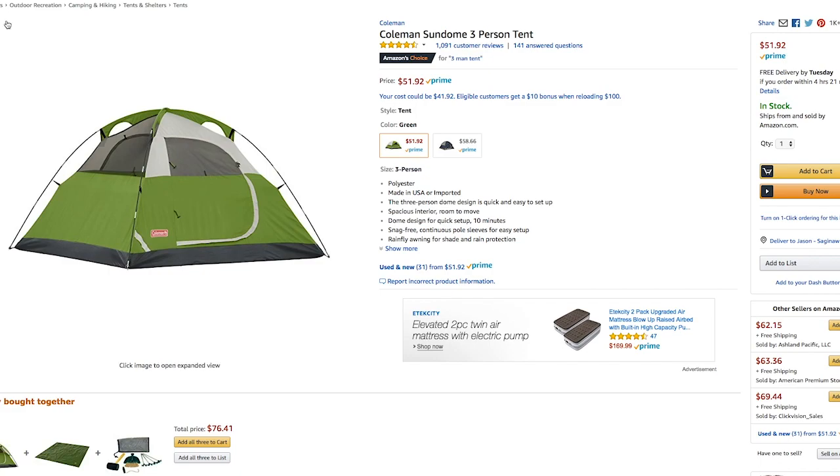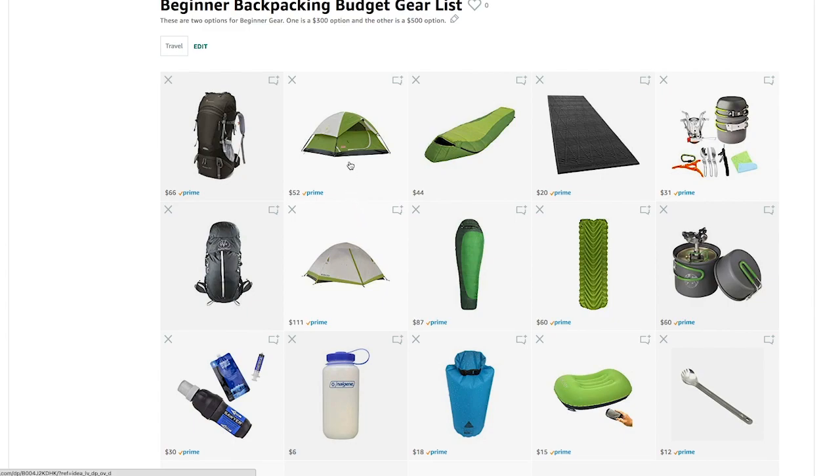The downside of this tent is that it's really heavy — it comes in at about 8 pounds, which is a lot. But if you're packing with a buddy, you split that up and you're each carrying 4 pounds. That one's at $50. The next step up would be the Kelty.